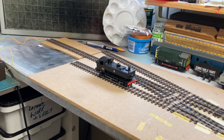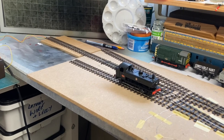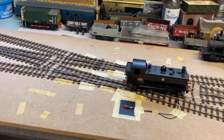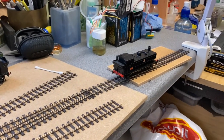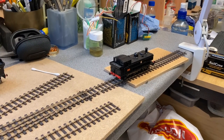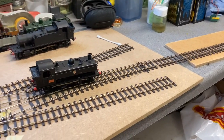The locomotive I'm using is a Rapido UK 16XX, DC control. The points and crossings are straight from the package. The only thing I've done is untwisted the wiring for the Electrofrog points, so these are in effect being run as dead frog. The frogs on the crossings of the points aren't electrified, and I'm using manual digital control — i.e., my fingers.